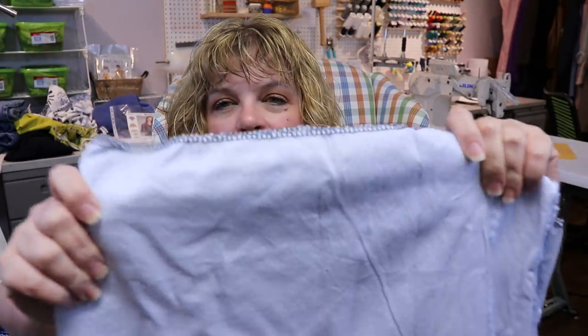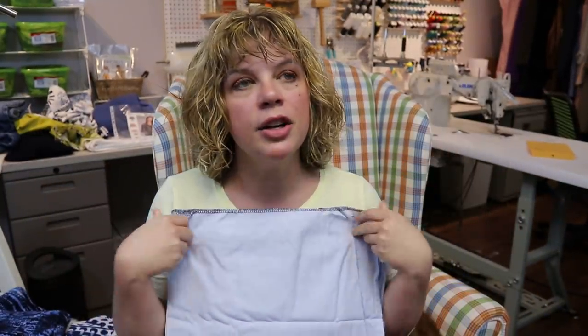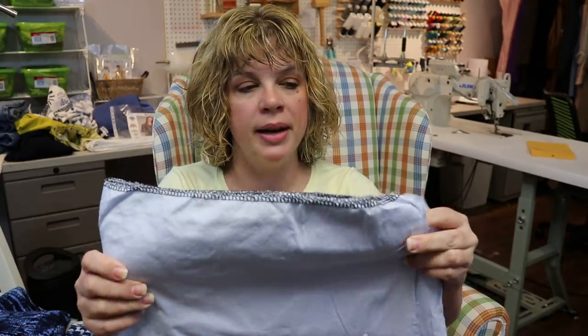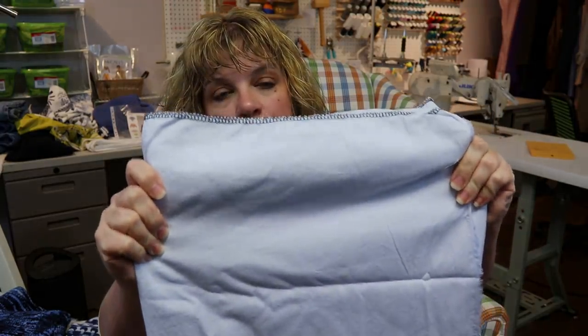Another option to look for is Oxford cotton, or Oxford cloth. It's your standard men's sport shirt fabric — a little bit thicker cotton, but it creates a great structured button-up. It makes a very nice structured classic piece as well, and this is definitely a contender for me too. With those princess seams you can get a nice, slightly more tailored fit.